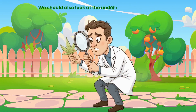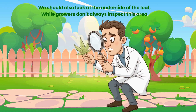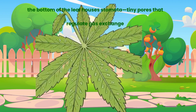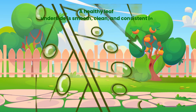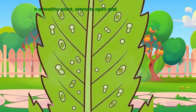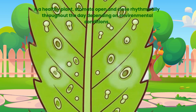We should also look at the underside of the leaf. While growers don't always inspect this area, the bottom of the leaf houses stomata — tiny pores that regulate gas exchange. A healthy leaf underside is smooth, clean and consistent in colour. It should not appear dusty or mottled. In a healthy plant, stomata open and close rhythmically throughout the day depending on environmental conditions.